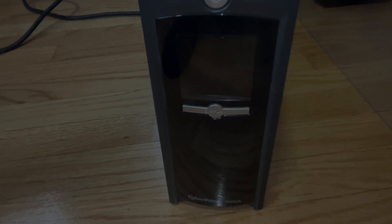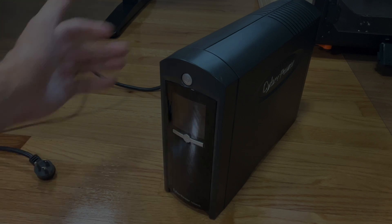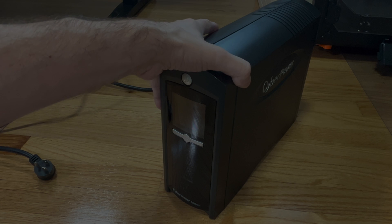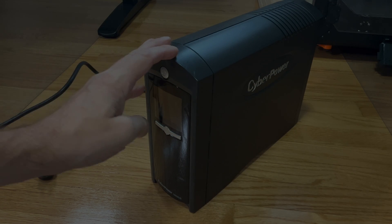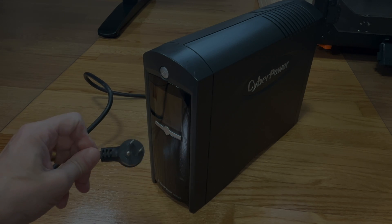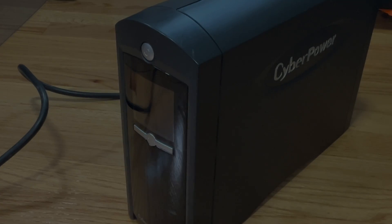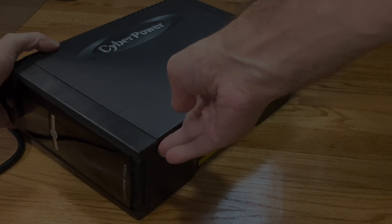Hey guys, we have our CyberPower 1500 AVR battery backup, and in this video we want to explain how to replace the battery in one of these battery backups. First thing, of course, you want to make sure that you definitely unplug this from the power source — this has to be unplugged — and also no other devices are connected to it at this point.